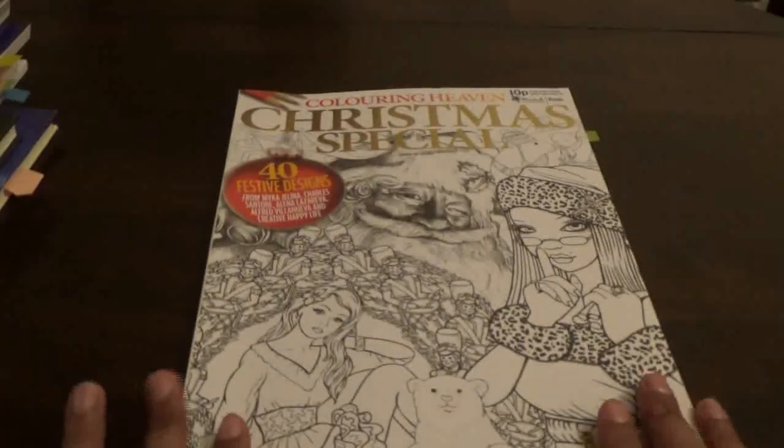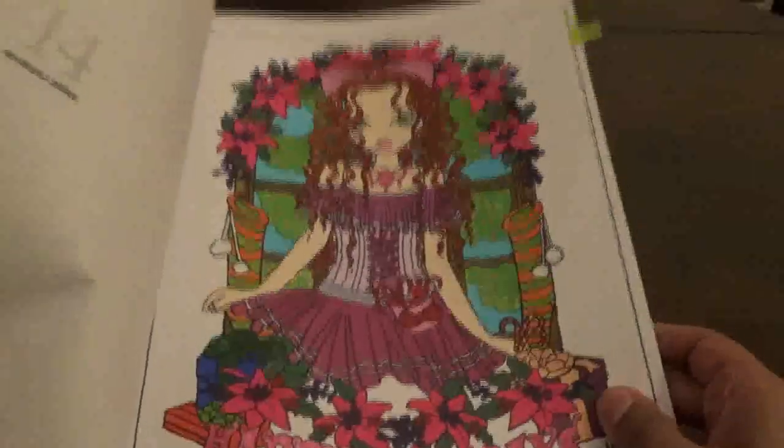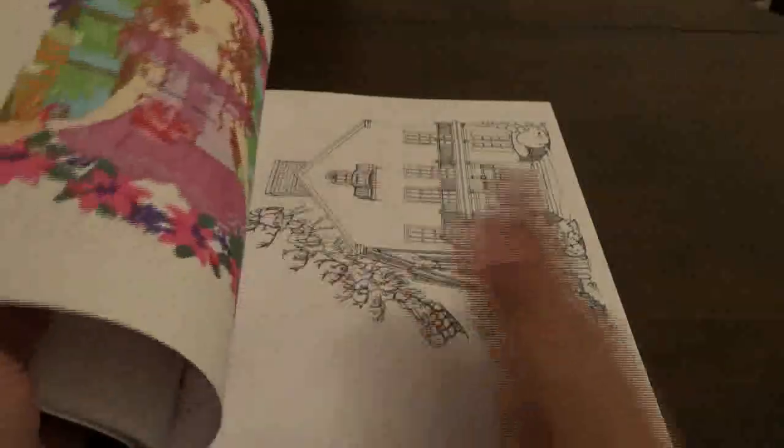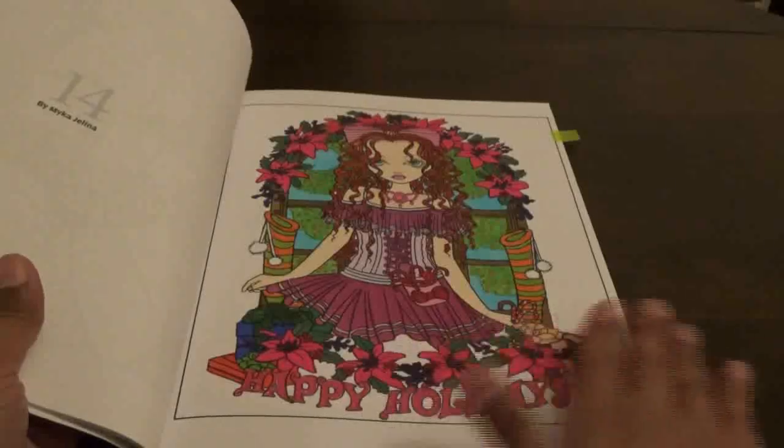Then I have the Color in Heaven Christmas special. I believe we did this live — yes, we did do this one live on the channel, so we colored this one with markers. I love the Color in Heaven magazines — they're a lot of fun to color.